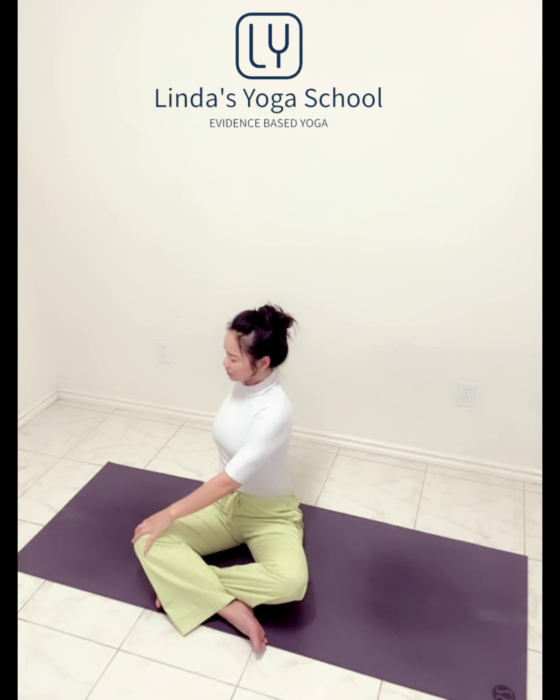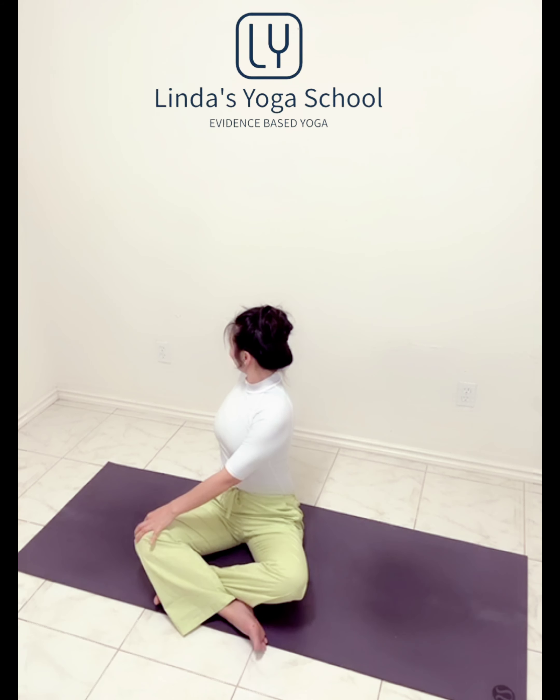Exhale palms to the heart. Inhale arms right up. Exhale, twist to the right side. Long inhale, elongation of spine. And exhale. You can turn your head, looking over the right shoulder. Inhale ribcage expand, exhale ribcage contract. Shoulder blades down.